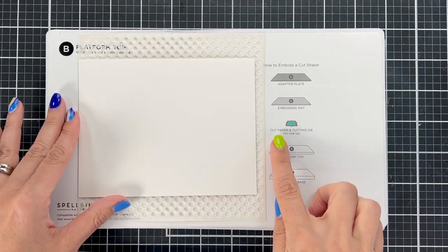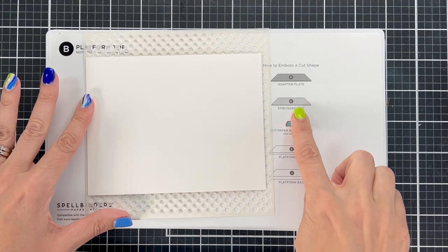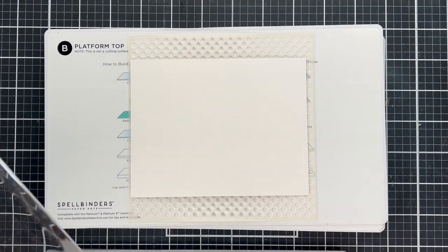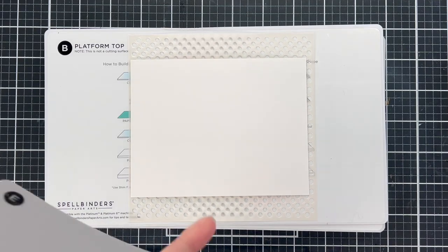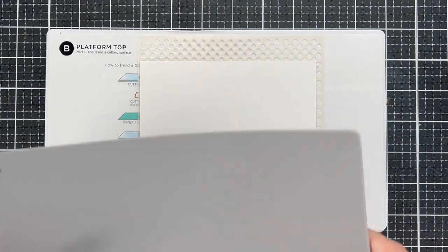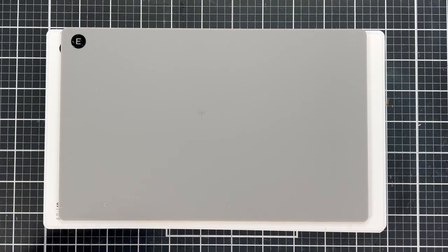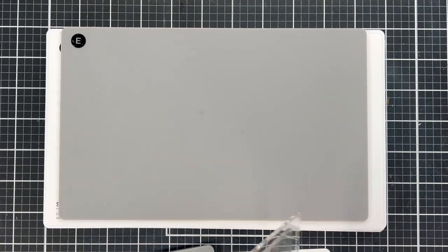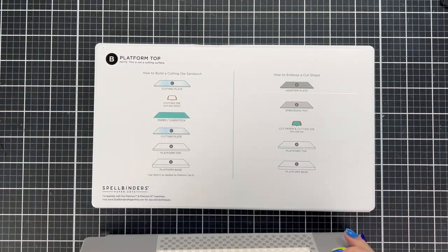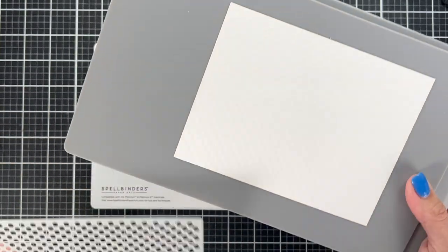If you get an impression but want it deeper, you can always add layers. For this specific plate set, we've got A, B, the stencil, paper, and now we're going to add E — the embossing mat, which is a flexible gray plastic. Then on top of that I'm adding the D adapter plate. So we've got A, B, stencil, paper, E, and D.